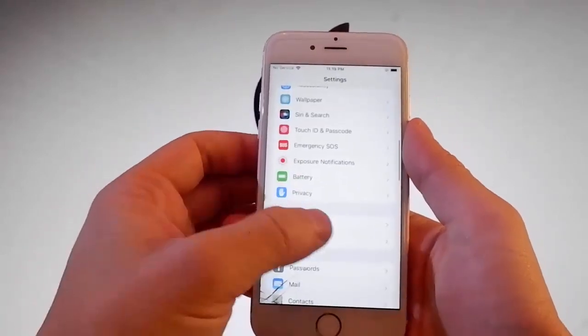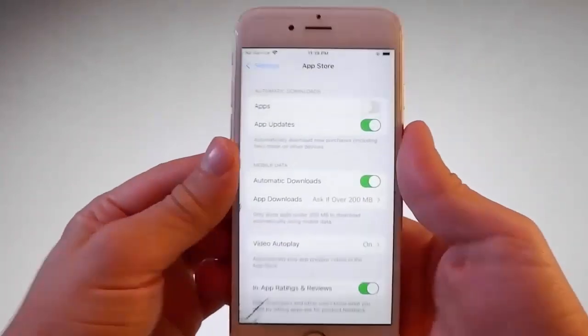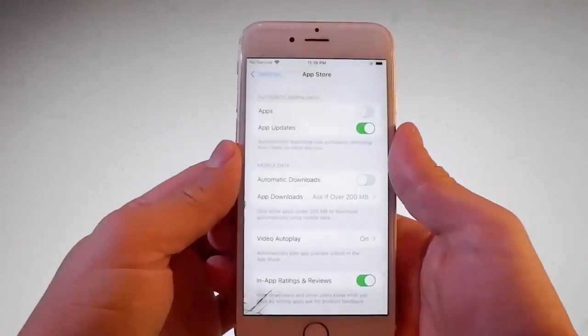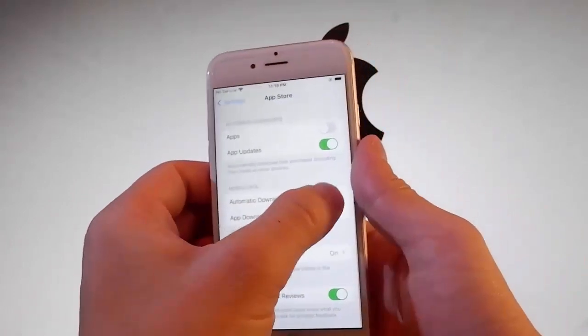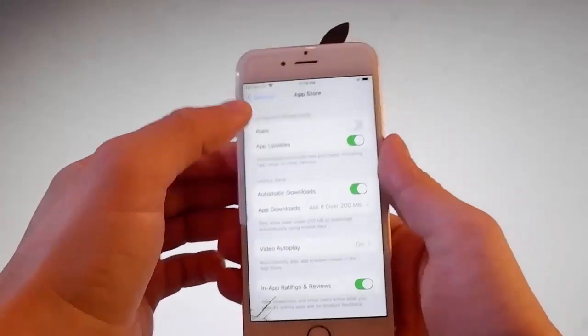Once you're done with this second setting, scroll down a little bit more and find the App Store settings. You need to make sure that automatic downloads are turned on. If they're off, you need to turn them on. So this is all the settings that you need to change for the jailbreak to be completed.